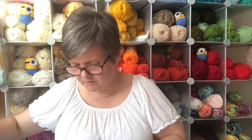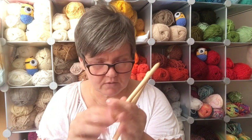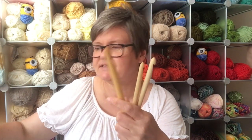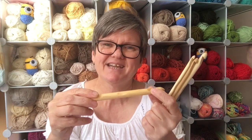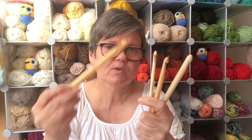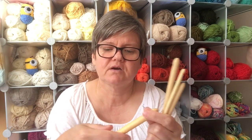Next I want to talk about wooden crochet hooks. I'm not a fan — everybody who knows me knows that. They're quite widely available and often come on the fronts of magazines. I find that certain yarns snag a little bit on them. I've got friends who absolutely swear by these and won't use anything else, and that's fine. They are quite smooth and nice to hold, but I just can't get on with them.